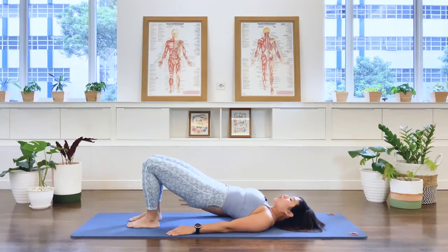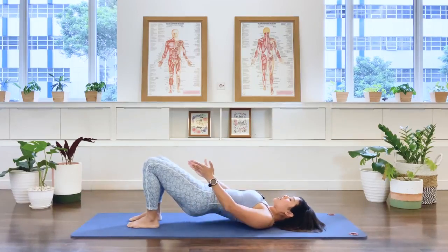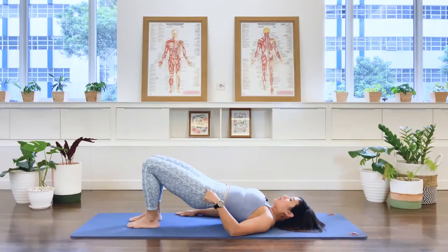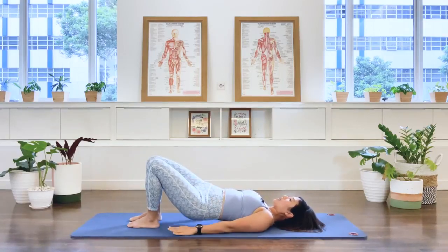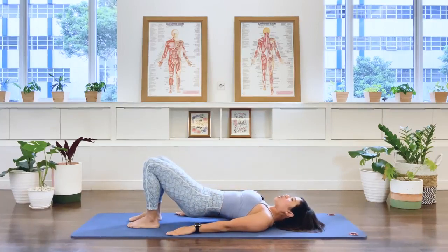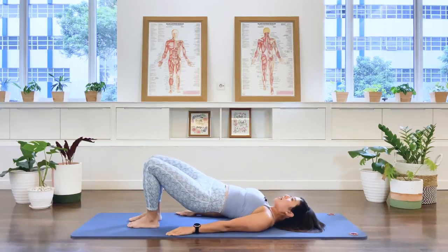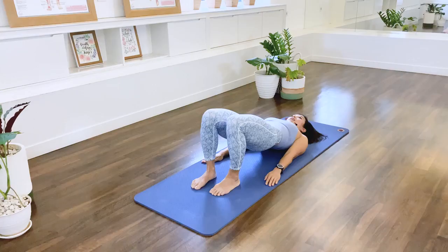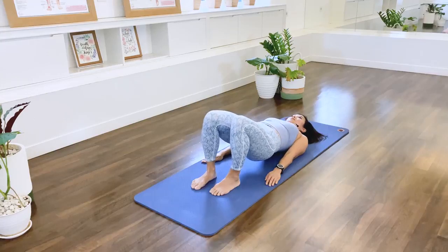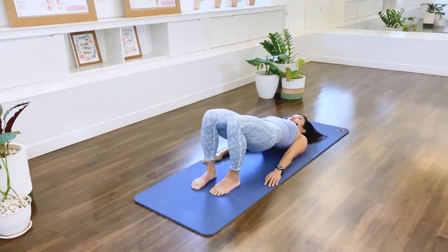Now release your right glute only. Hinge down, drop the right hip down — your knees are still parallel — then squeeze the right glute up, come back to the bridging position. Then drop the left one, making sure your knees are still pointing forward, and then curl the pelvis, press up. Right hip down, curl the pelvis, press up. Left hip down, curl the pelvis, press up. Right hip down, curl, press up. Left hip down, curl, press up. Two more times — curl, press up. Left hip down, curl, press up.